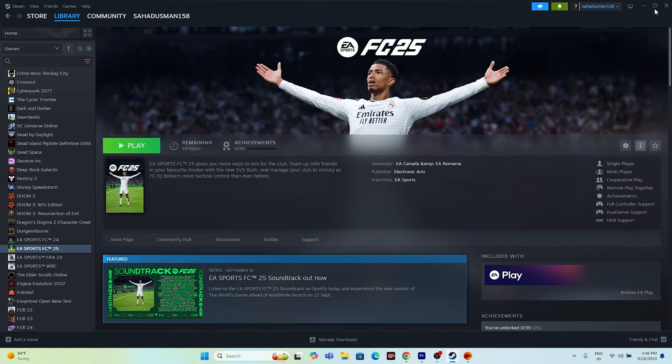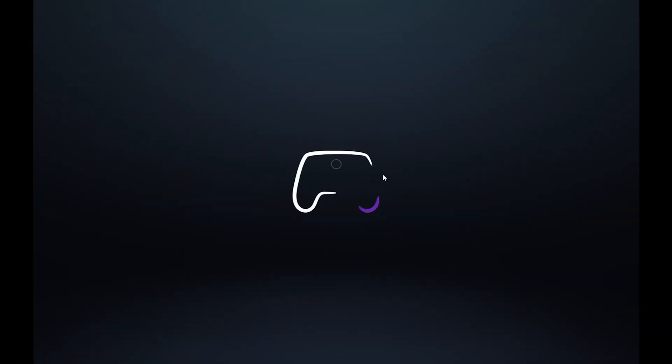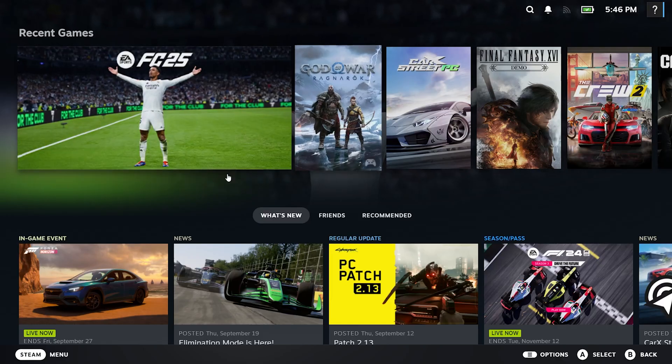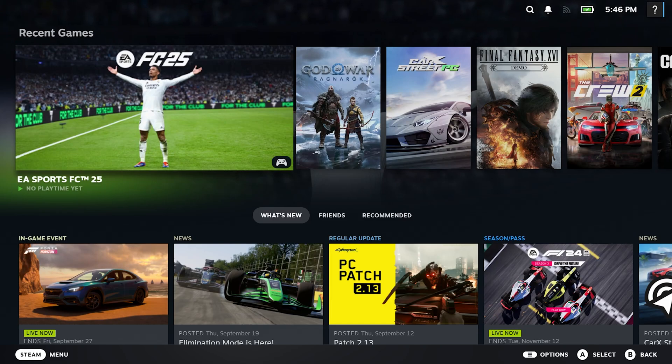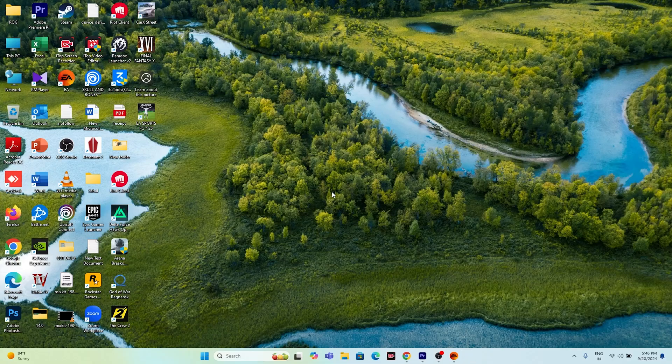The next fix is to launch the game in Big Picture Mode. Click the Big Picture Mode option and launch the game from there. This works in most cases. Once it's working, you can exit Big Picture Mode and go back to the normal view.